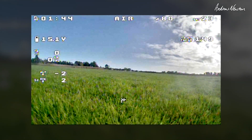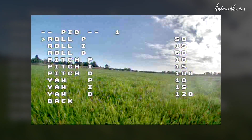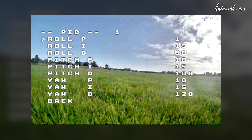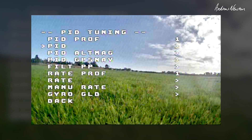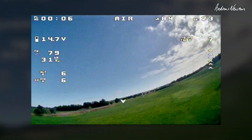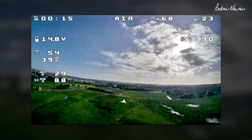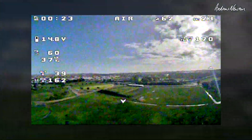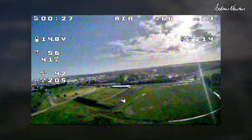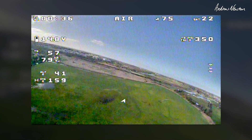Alright, put P back to 10 and we'll start mucking around with the I. I to 0. Now there is sort of wandering off to one side. Wandering to the left a little bit.